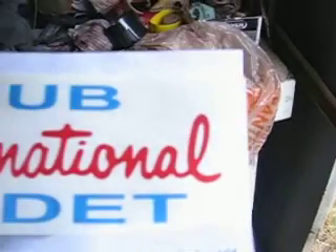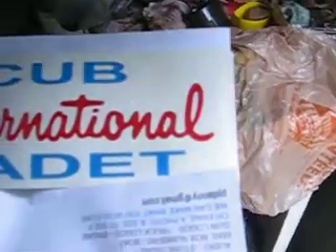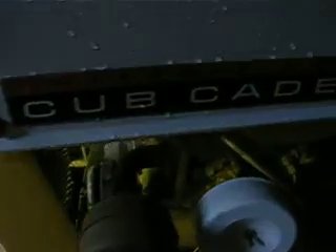I almost forgot to show you something from my other video — these are the new decals that I got for it. Let's see if I can get these out here without dropping them. Some new decals for the Cub Cadet to replace the old ones.